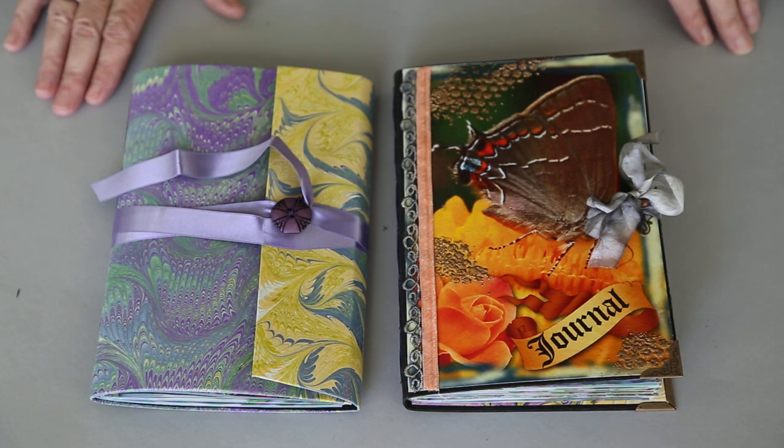Good afternoon. I'm back with my third installment on my garden journal. When last I left you, we were talking about making the Kraftex covers and I had already put together the signatures.